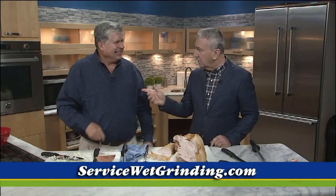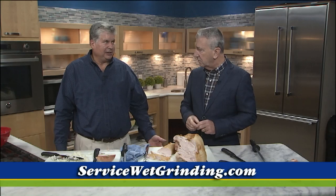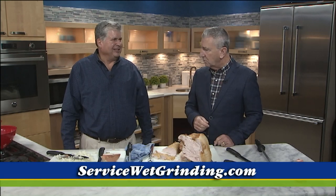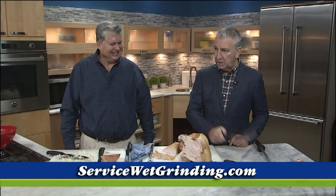It's Ambrose — Service Wet Grinding. You can find them at servicewetgrinding.com, and they have a nice website now. They're right on Prospect, right opposite the Wolstein Center. Well, check it out folks — that is great news. Thank you very much, and thank you for the tip on the great knife.